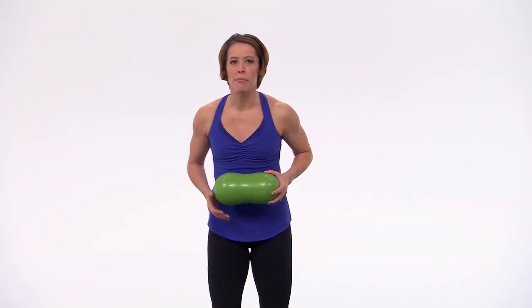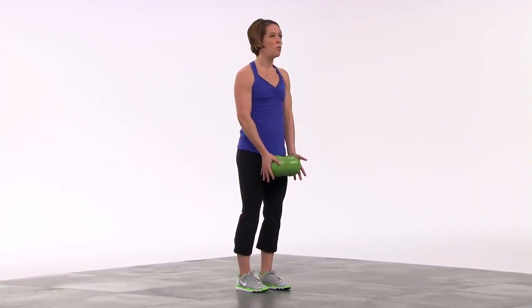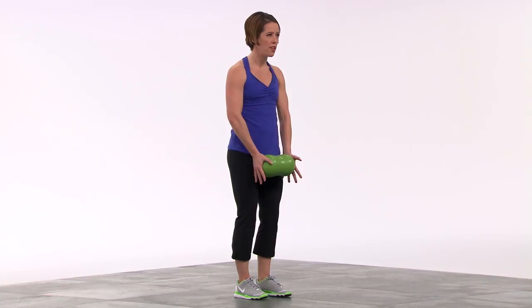Let's get started. Go ahead and take your feet and place them about hip distance apart. I know it feels a little narrow, but that's going to help you really key into the core. Take the therapy ball right in front of the thighs and put gentle pressure on either end. Lift it all the way up overhead as long as your shoulders give you that range of motion. And then press in as you pull the shoulder blades down.